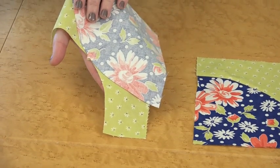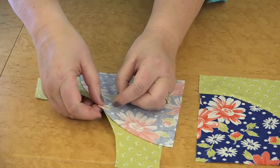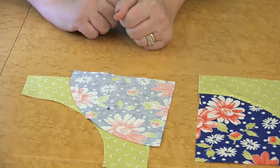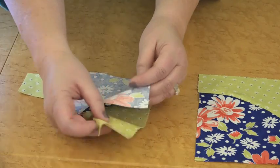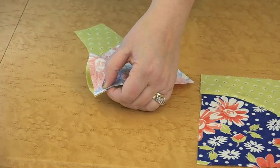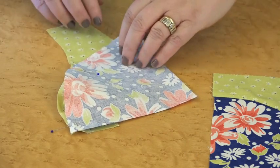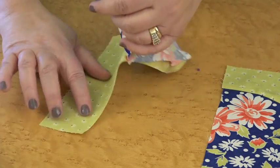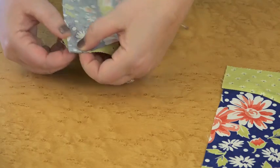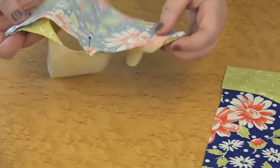Place the two pieces together, matching either on the notch or on the fold you've finger pressed. This is where the first pin is going to be placed — take a pin and pin it right there. I know this doesn't look right, but as we continue to pin the pieces, we are doing it correctly. The next place to pin is to take an end, meet it with the other end, and place another pin about a half inch down from that seam.